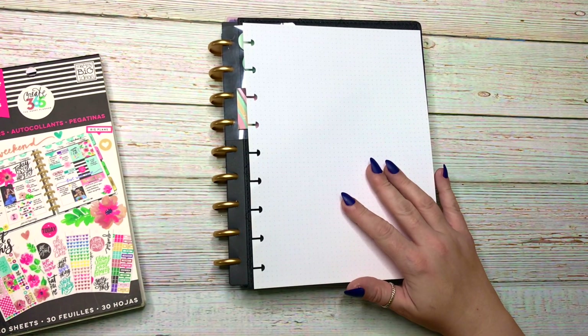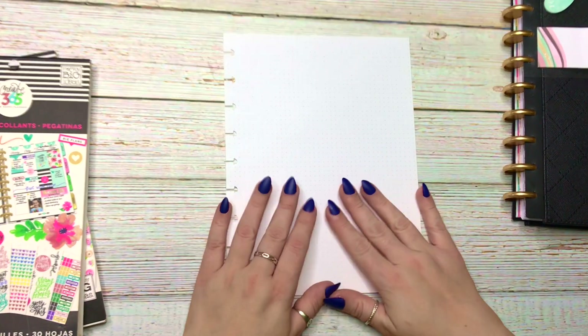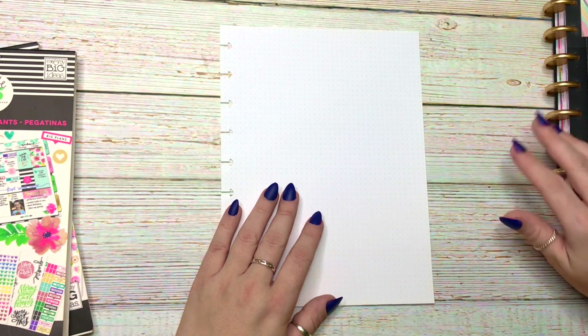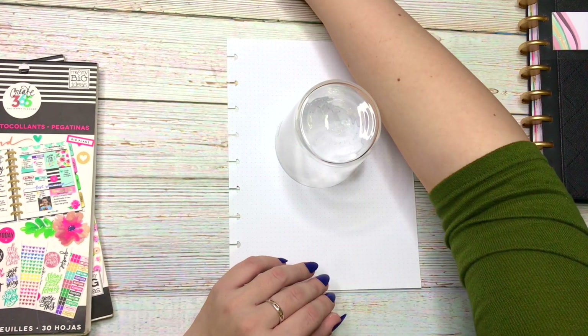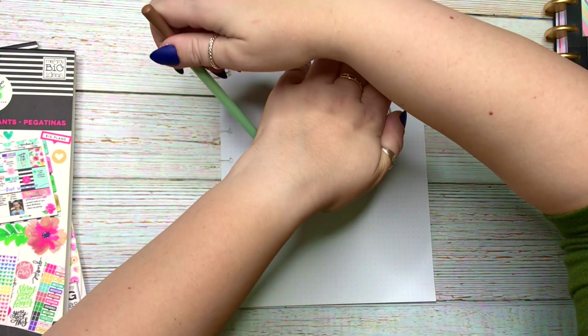Hi everyone, this is Kasha, Plannerista 101. Today we are going to be making a page for my planner — an additional page, almost like a collection from bullet journaling — and it's going to be '20 Before 2020.' I got this idea from Hatter Cal from the Calva Planner channel, which is just incredible. She has so many great ideas.